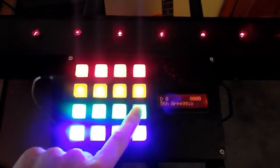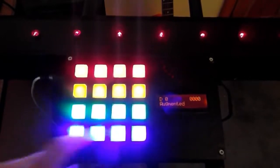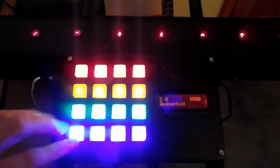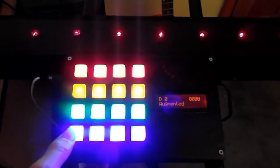I also have the temporary scale controls here, although they're actually of limited use. The other major change is this blue row, which I've decided to assign to CC controls, so I can use them to control effects in your digital audio workstation software.